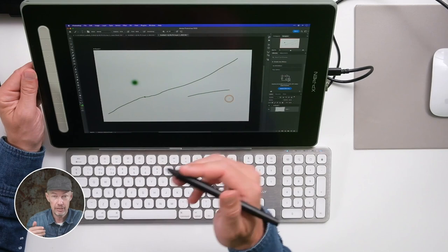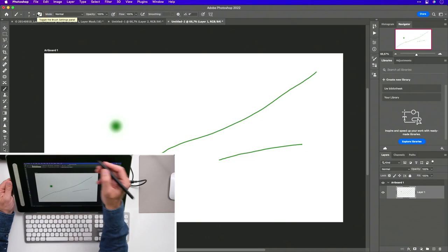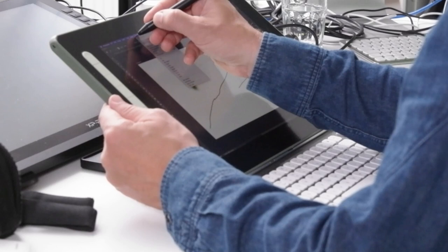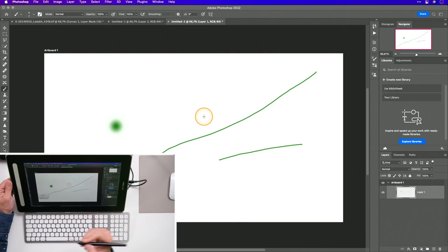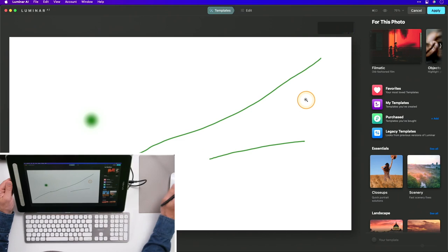Als ik gewoon wil mijn cursor verplaatsen, dan hang ik met die pen een paar millimeter boven mijn scherm. Als ik druk op mijn scherm, dan teken ik een lijn. Zo een paar millimeter tot een centimeter kan ik perfect die muiscursor verplaatsen. Wil ik iets doen met een menu, dan druk ik de penpunt neer en kies ik bijvoorbeeld een filter. Dus waar je met een muis klikt en sleept, doe je met een pen door de penpunt op het actieve oppervlak te drukken.